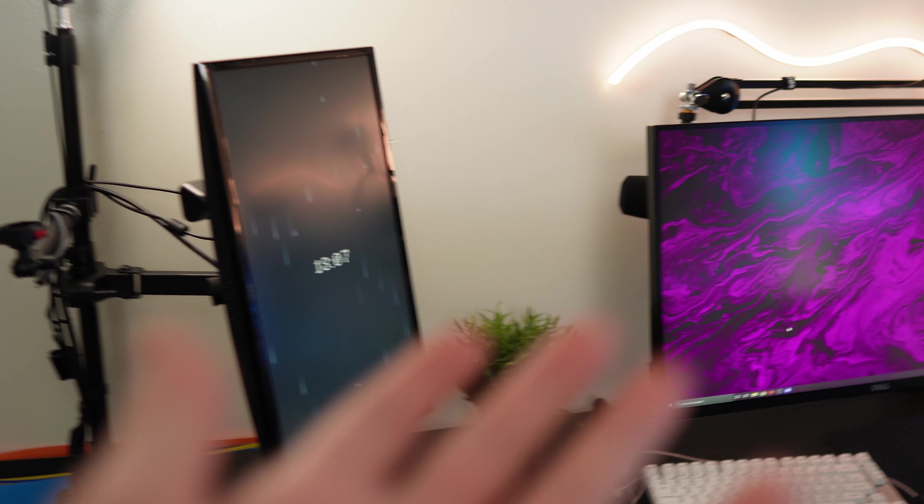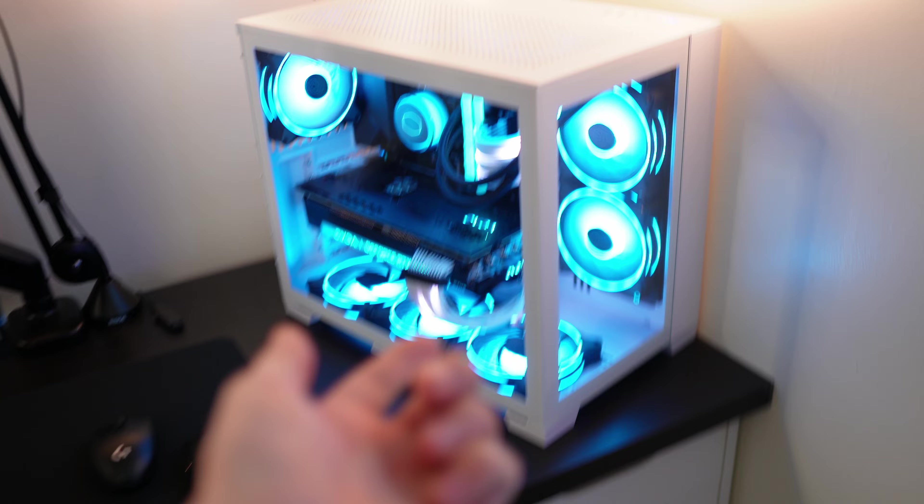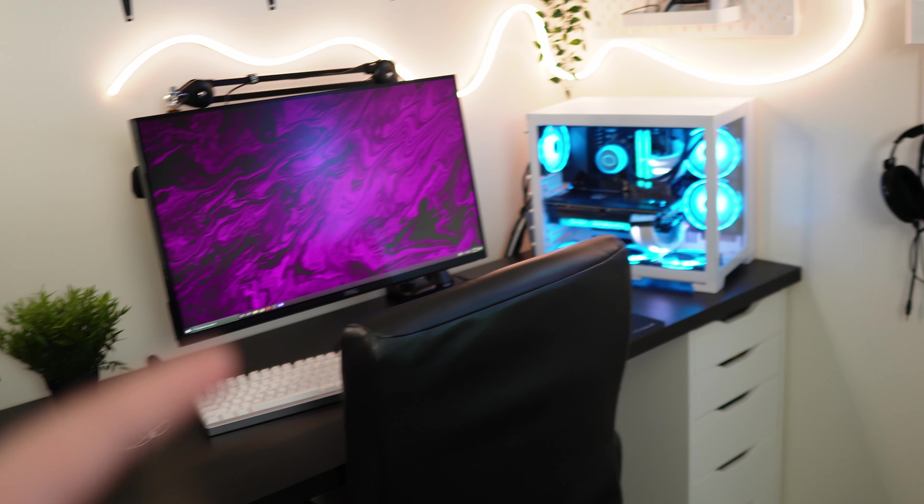So this is my gaming setup. In my opinion, it looks really nice. I mean, you got the RGB everywhere, two monitors, ring light for face cam, a nice pair of earphones, nice custom keyboard, two mice — don't ask why — you got the nice computer. But there's something holding it back in comfortability and aesthetics. It's this chair, man.